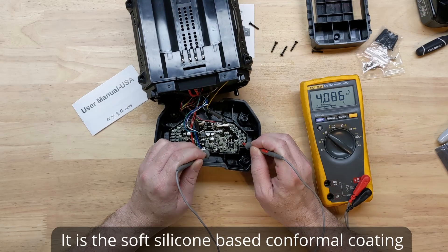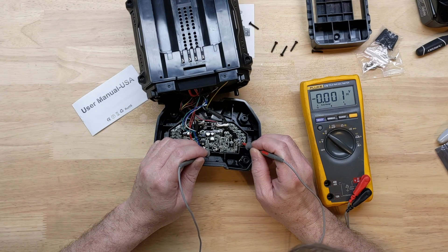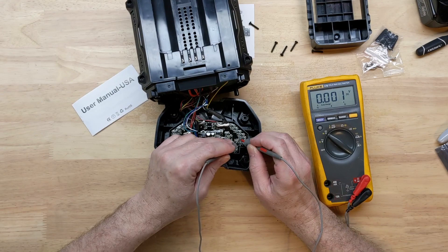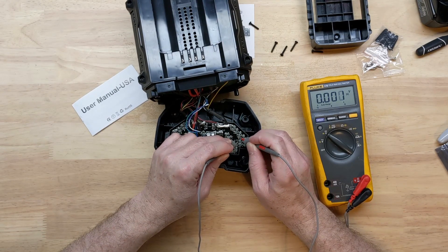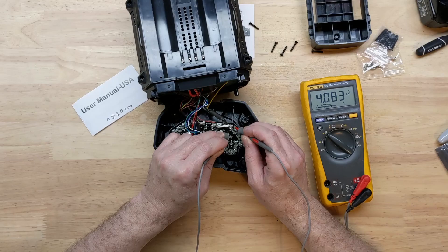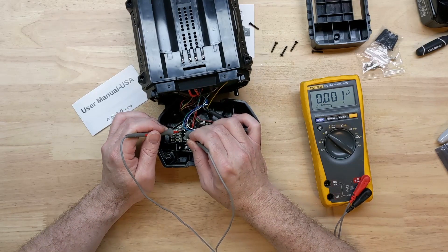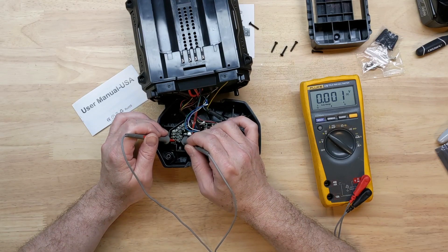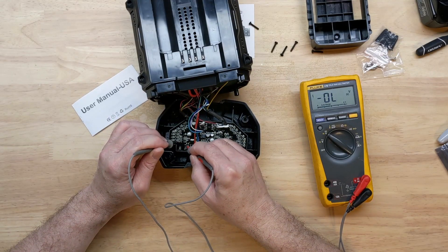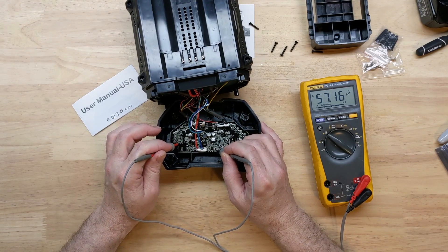You've got to poke through the conformal coating a little bit, but I think we got a good ground here. It came almost fully charged. Going around the cells — very well balanced. We can still get to our test points, which is good. From ground to B14 I'm calling it, we are at 57.16 volts.